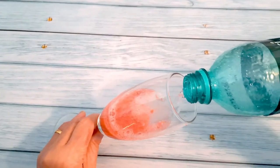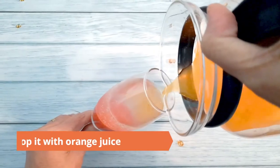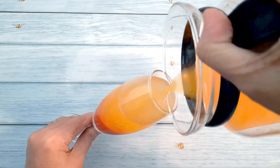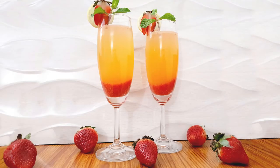Top it with orange juice without disturbing the strawberry layer. The strawberry mimosa mocktail is ready to serve. Garnish with half a strawberry, a slice of lemon, and a sprig of mint leaves.